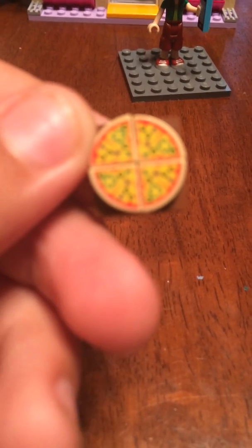Right now we have a Lego pizza — not just any Lego pizza, because they're actually Lego pizza slices. Now, that's really cool.